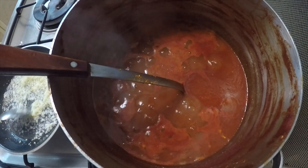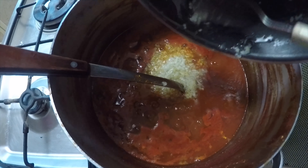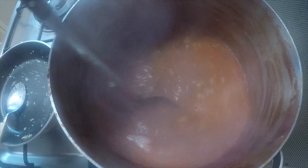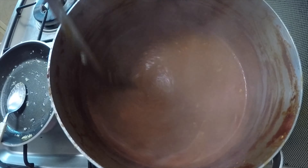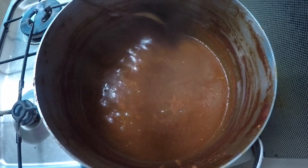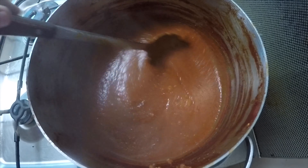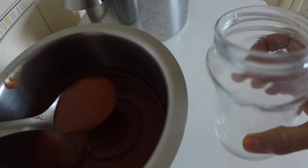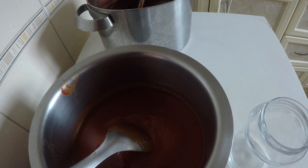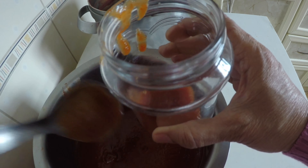I'll cook it further to make it thicker than the ketchup. Now when it's done, I'm going to let it cool. When it comes to room temperature, I'm going to add it to clean, sterilized, and dried bottles and keep it in my fridge or freezer. I usually keep it in the freezer as I have not used any preservatives or additives, so keeping it in the freezer increases its shelf life.